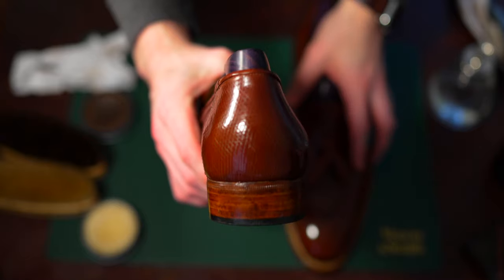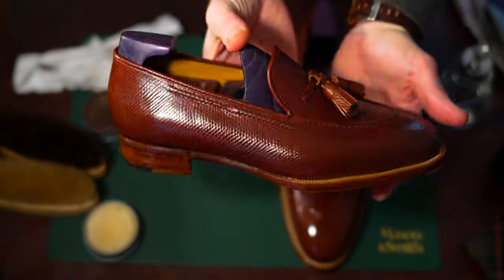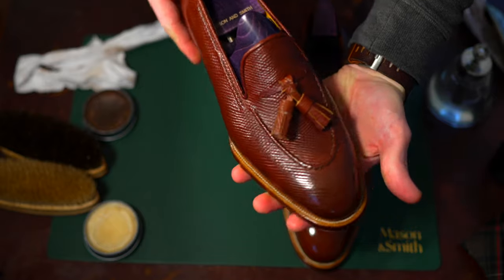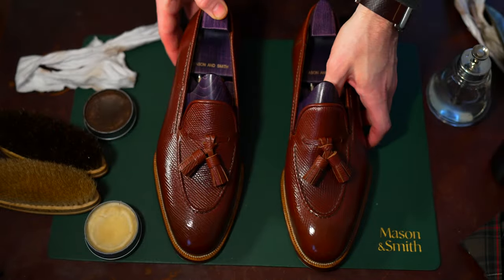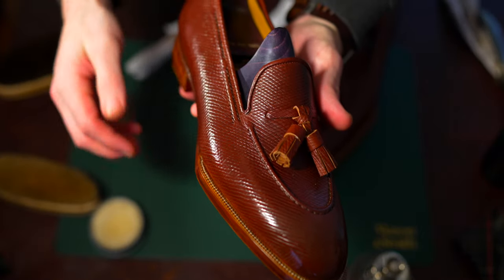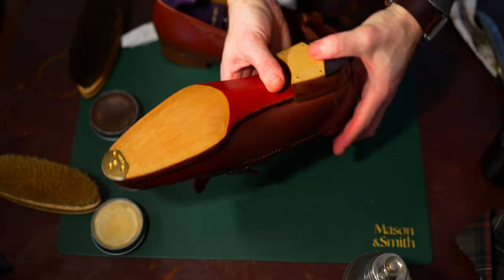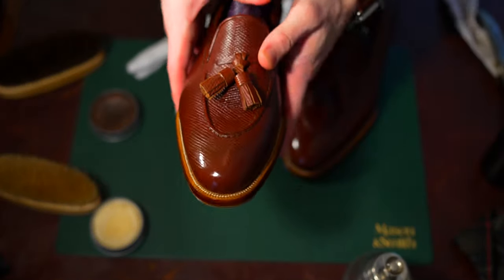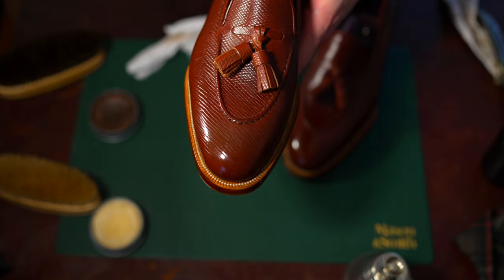For these I used a combination of pure polish products as I do with everything — a cleaner, conditioner, dark brown cream, a combination of high shine paste and dark brown paste. We'll start with going through the details of the upper, then the details of the bottom work, the edge finishing, and the welting, and then compare it to what a normal tassel loafer or string loafer would look like.